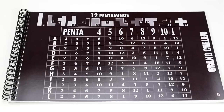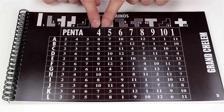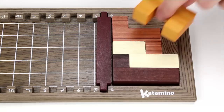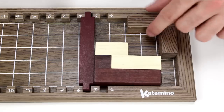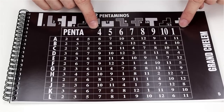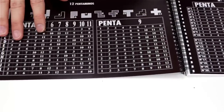Or instead, and this is where Catamino becomes amazing: I could stay on puzzle A, keep the four pieces I have out, but add a fifth piece — piece number seven. I would move the setting stick to slot five and then get all of these pieces to fit into this small area. And that's just puzzle A. It goes up to eleven pieces, and there's A through L puzzles. This is just one chart of six more charts.